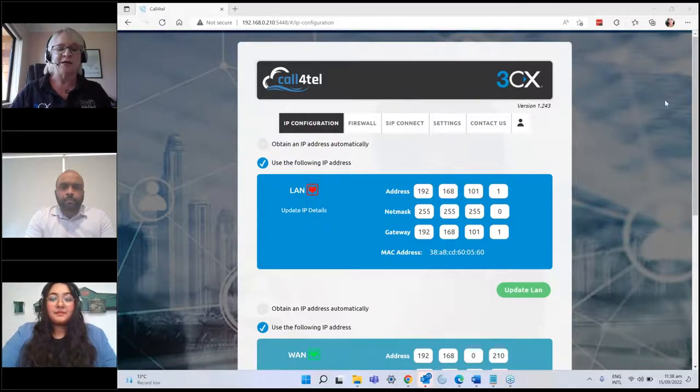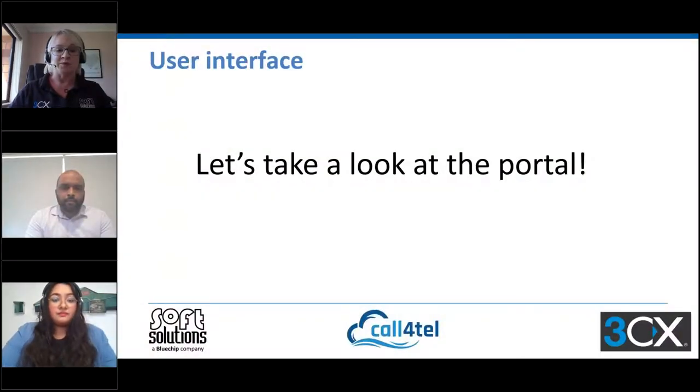Fantastic, thanks Anisha. I should mention while she's passing the controls back that we're actually running Update 5 Beta on our system, and that's what we're running on one of the Calfortel devices. Anup has also done a number of tests on the units prior to us signing the distribution agreement.